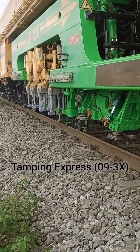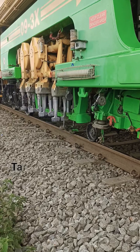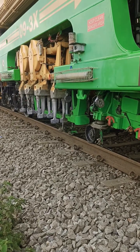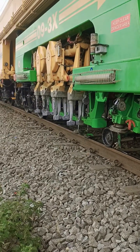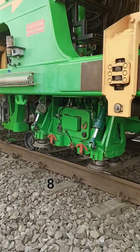Tamping Express is a plain track tamper designed for lining, leveling, twist correction and tamping of sleepers. 8XL Hydrodynamic.